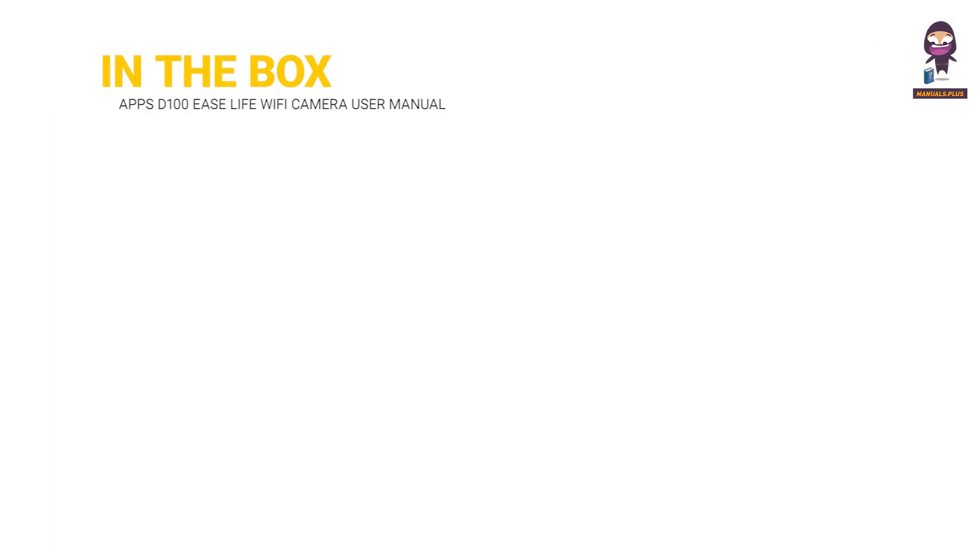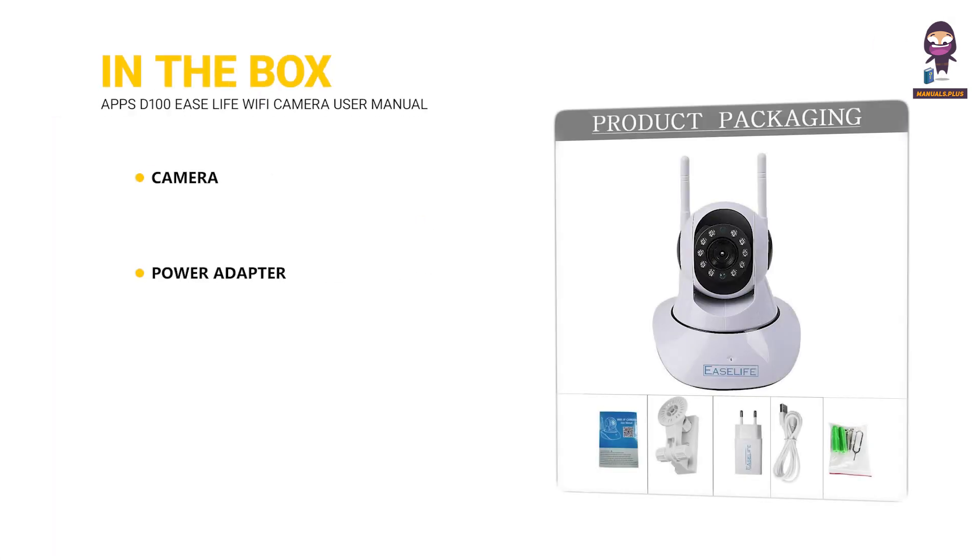In the box: Camera, Power Adapter, Mounting Hardware, and User Manual.